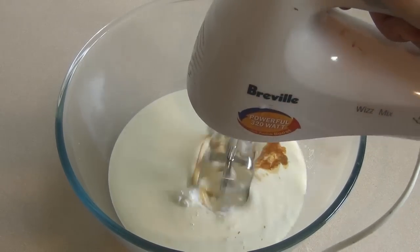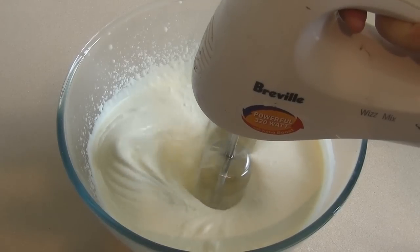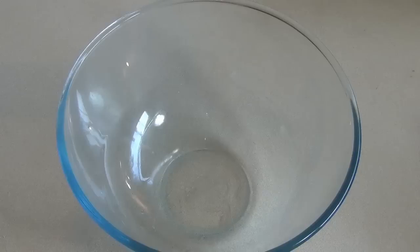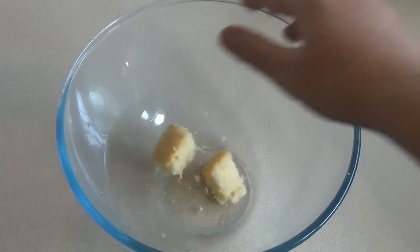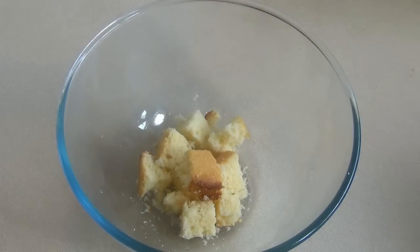Get a large bowl — something that you want to put the trifle in. You want to bake a cake: any cake you want, butter cake, sponge cake, whatever. I've chosen to bake a sponge cake. Cut it into pieces and get about half of it and just put it down the bottom.